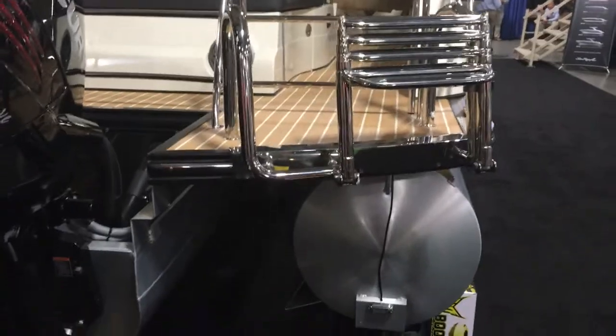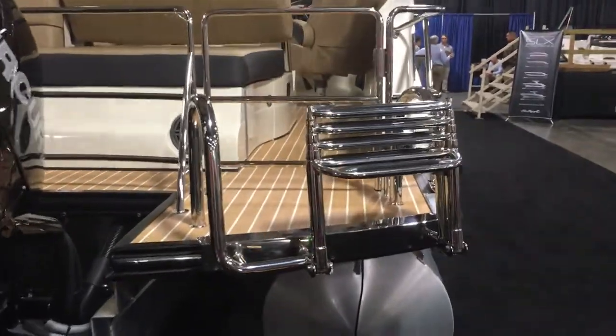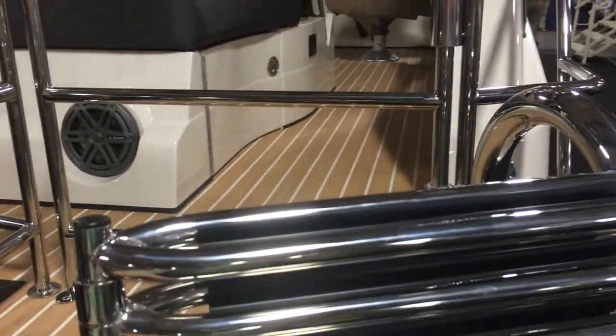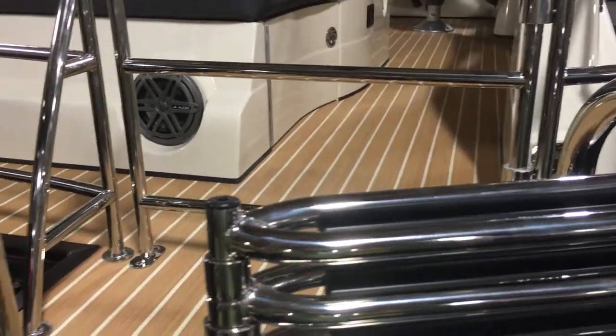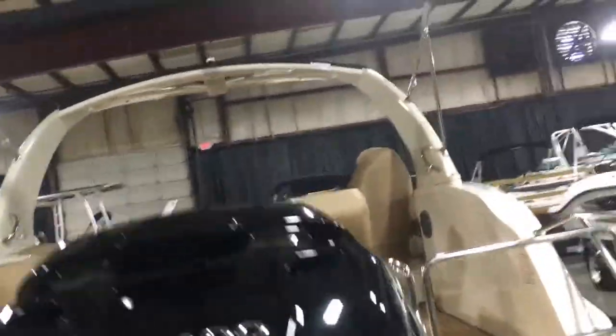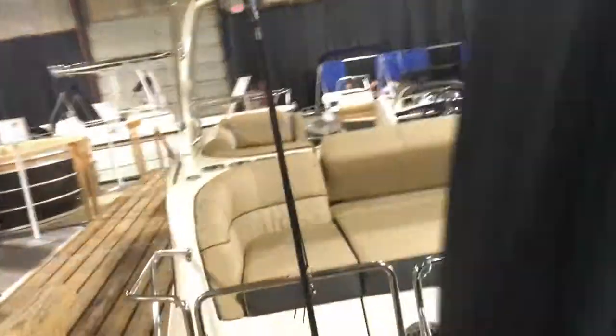A couple things as you look at the Harris. Take a look at that ladder — it's a nice wide 4- or 5-step ladder and it's going to make it real easy to board this boat. We're going to go up the stairs here and take a look at the interior.